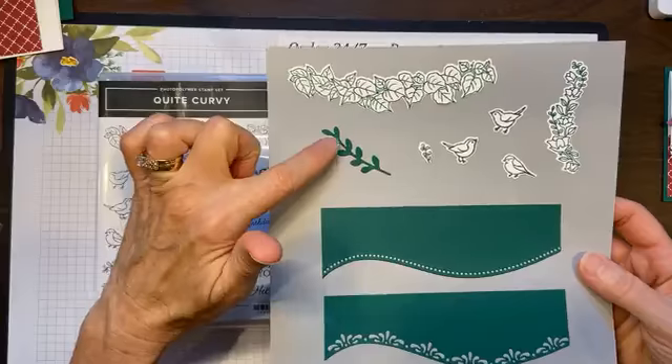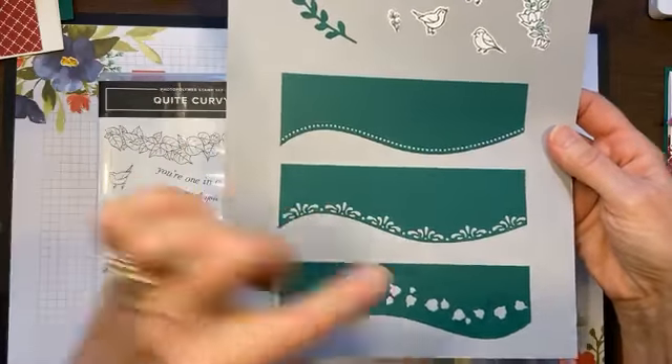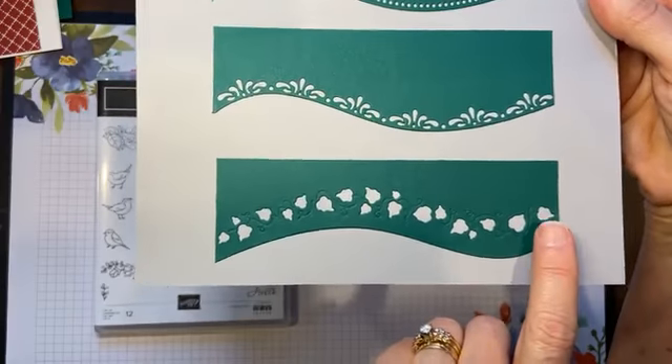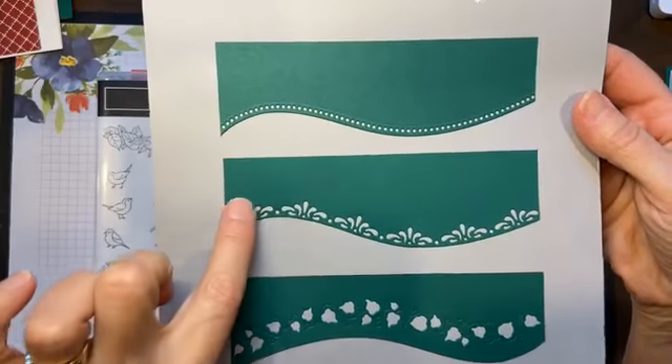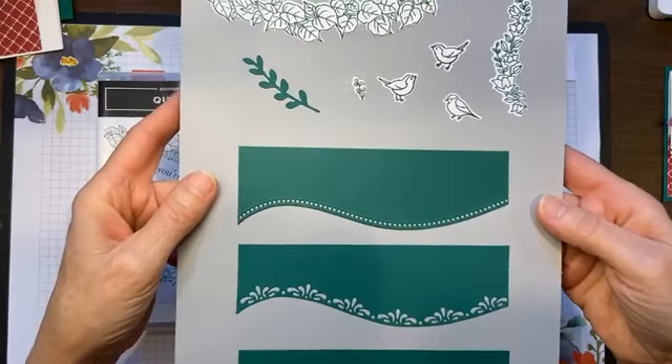You have this little branch that's a standalone die. But then you have these amazing border curves, and they are so much fun. I don't know if you could see the detail here, but in between the leaves you have vines that are embossed. Love this little scroll, and dots go with absolutely everything.